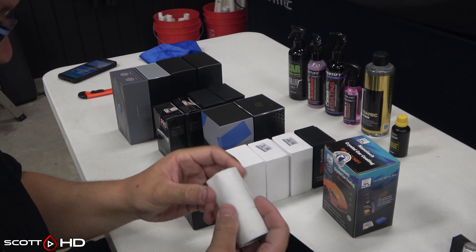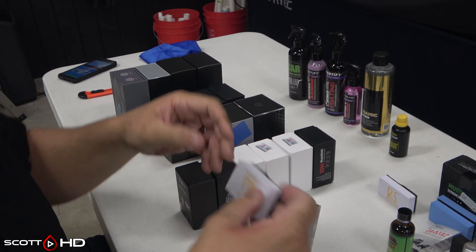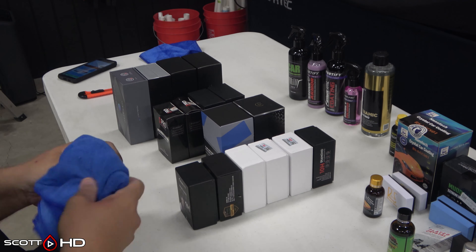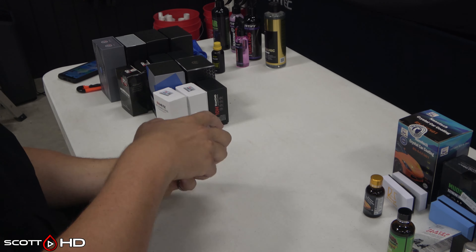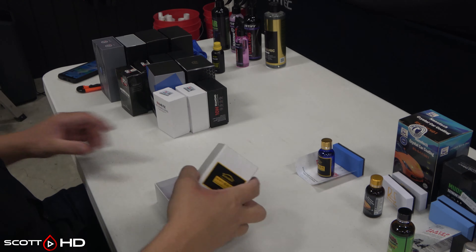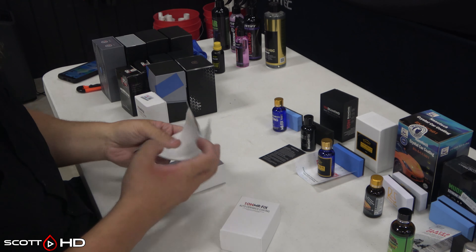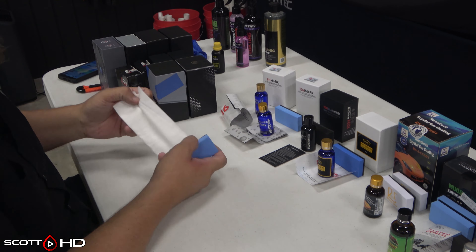This will be a pretty interesting test. We know some products in here have shown to last — Nano Age and Nano Bond — I actually have both of them, even though they're essentially the same product. If you follow some of my older tests, they'll last two-plus years outside in the elements. It's pretty impressive for a 20 or 30 dollar product.